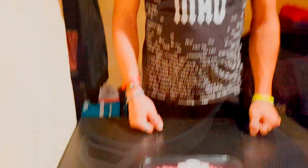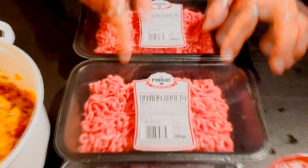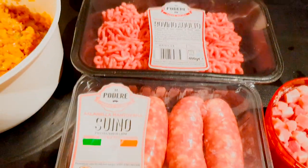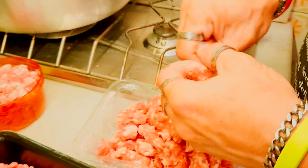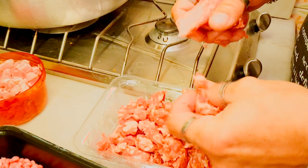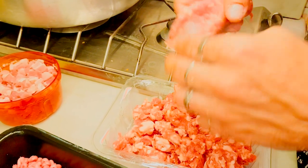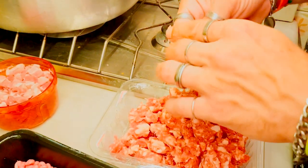E ora passeremo alla carne. Dopo aver finito il soffritto di carote, cipolla e sedano, dovete fare due terzi di bovino e un terzo di suino: pancetta, salsiccia e macinato di bovino. La salsiccia dovete sbudellarla e tirarla fuori a pezzettoni grossi. Dovete fare prima il maiale e dopo il bovino, poi vi faremo vedere il procedimento.